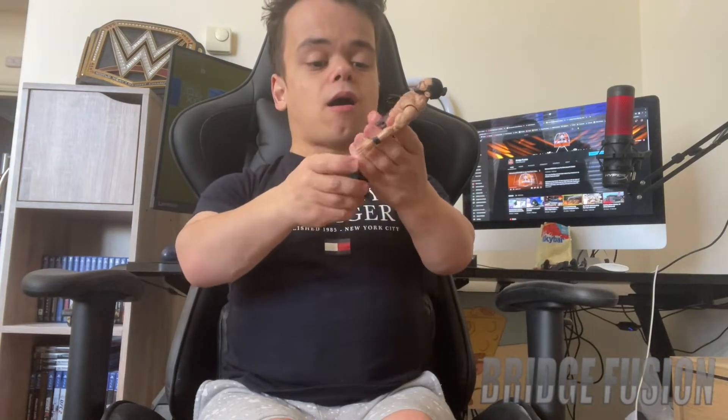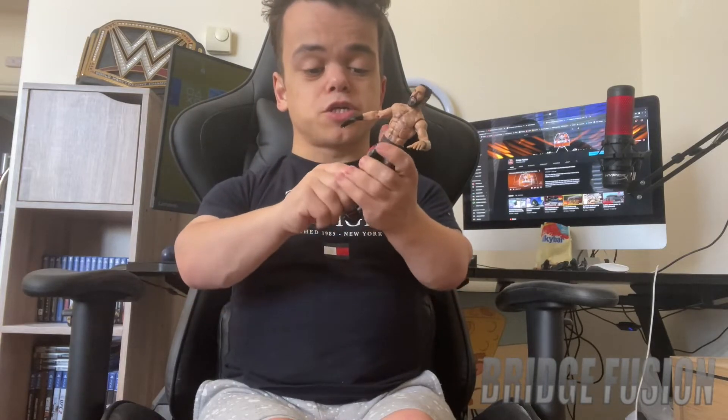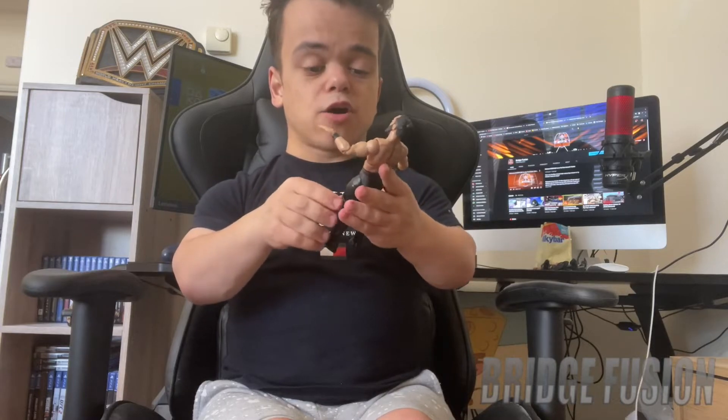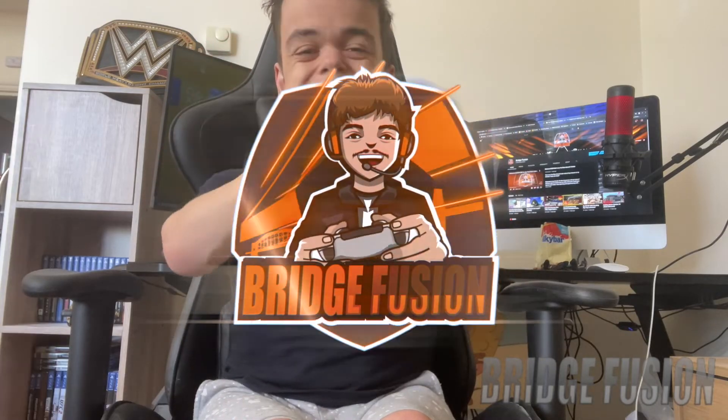That is really it — that is the unboxing of Seth Freaking Rollins. I'm so happy with it and I cannot wait to possibly display him in my figure cabinet. If you haven't got it, make sure you try to get it in your collection if you can find him. Overall I'll give this figure a solid eight out of ten. If you did like it, please smash that like button, subscribe, and check out the playlist link in the description below for all my other figure unboxings. I've been Rich Fusion — hope you liked the video, leave a comment, peace out guys.